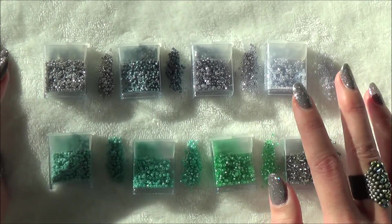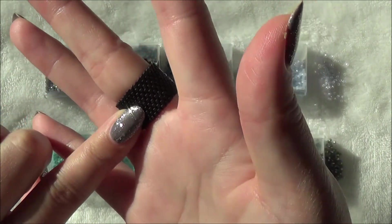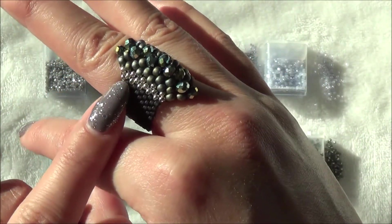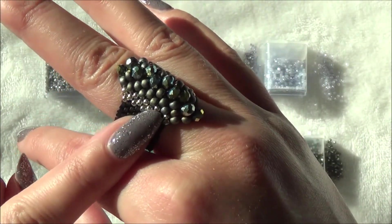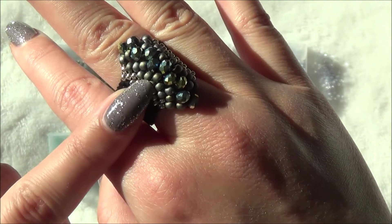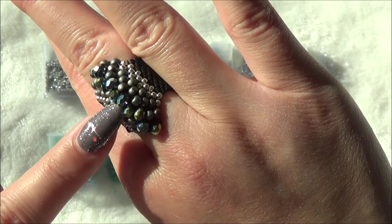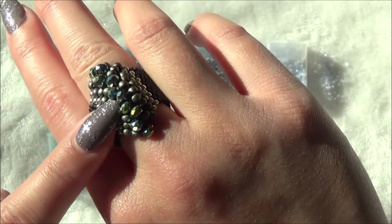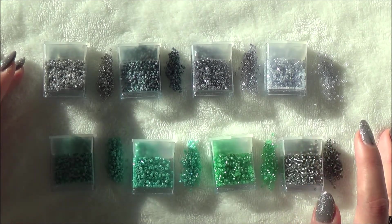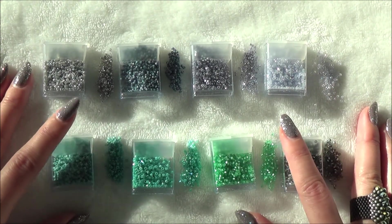In case you're wondering about my ring — the band is a Toho Treasure in matte black, then I've got some Miyuki 11-0 silver seed beads, some Eido Tohos in matte gray, and some crystals I believe are four-by-six. I'll leave the link for this Beads of the Month Club in the description bar so you can check it out for yourself. As always, thank you so much for watching and I'll see you next time, bye!